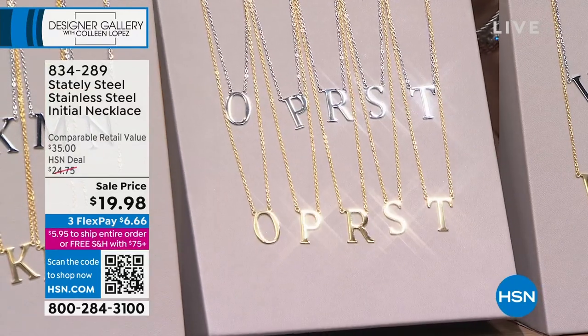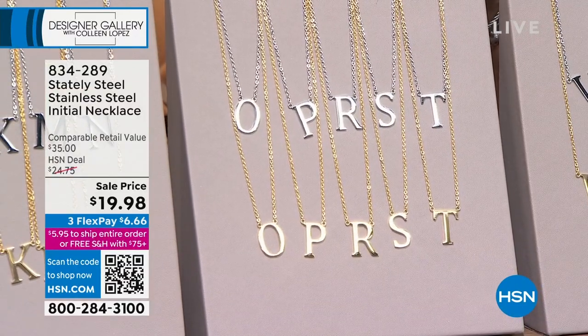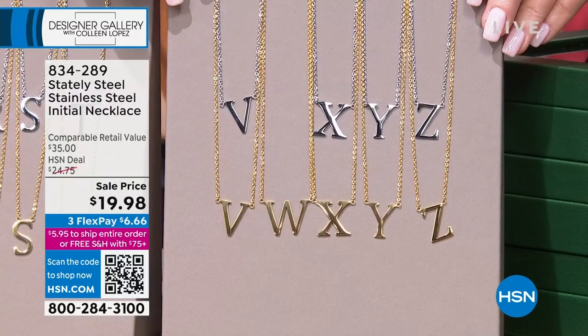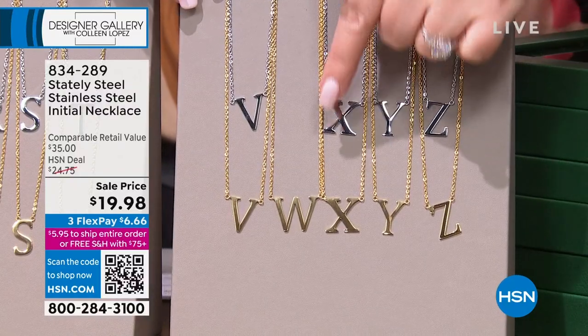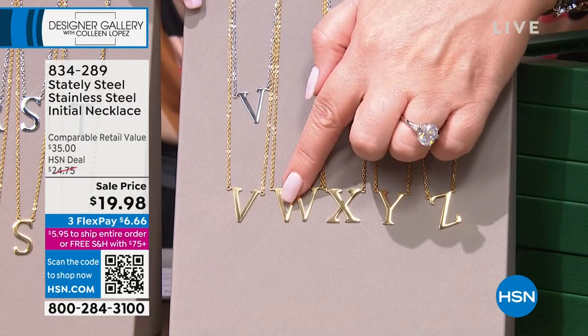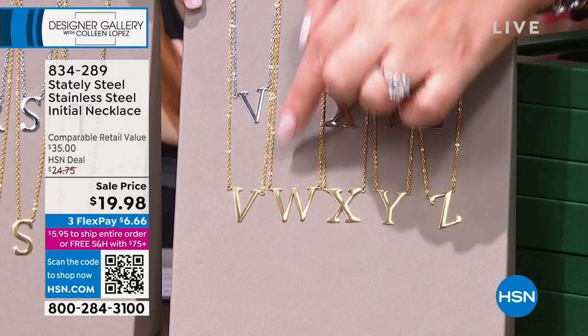Look at how gorgeous this is in the gold. I want both — for $19 on FlexPay you're at $6 in pennies. Over here V, X, Y, Z. Did the W sell out already in the white? No kidding. Wow — it sold out in the gold tone. We still have the white in the W. So sorry about that.